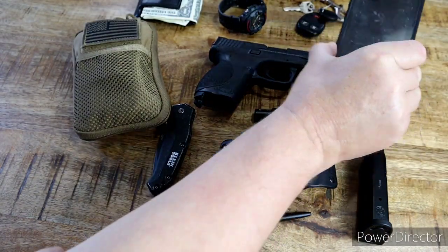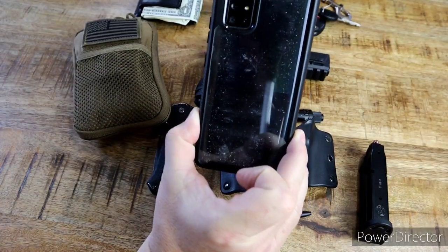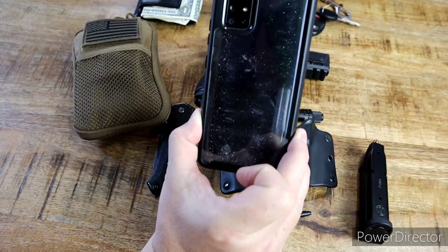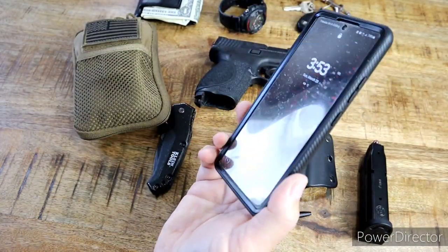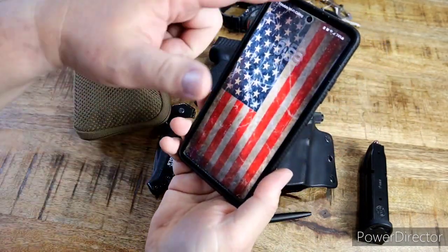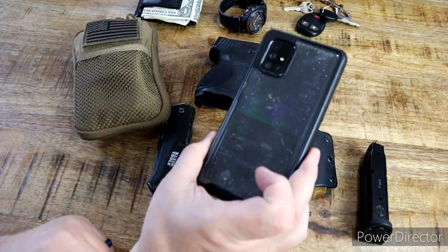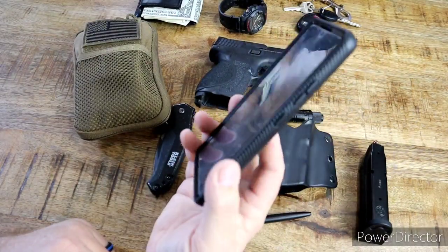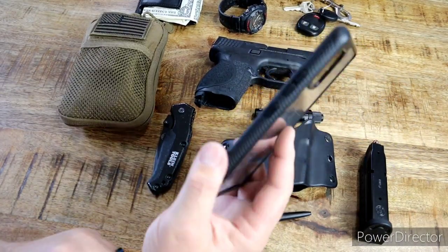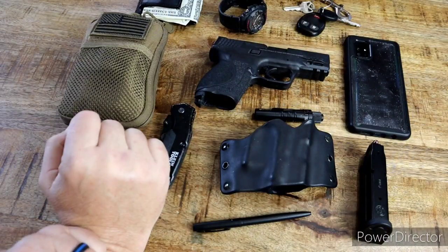I carry a Samsung Galaxy A71 5G cell phone. It's been beaten up in a cheap case that my wife got off Amazon to protect it. It's got a screen protector on it, but it does the job. This is actually how I started filming my videos. It has an additional memory card slot for extra storage on top of the internal storage.